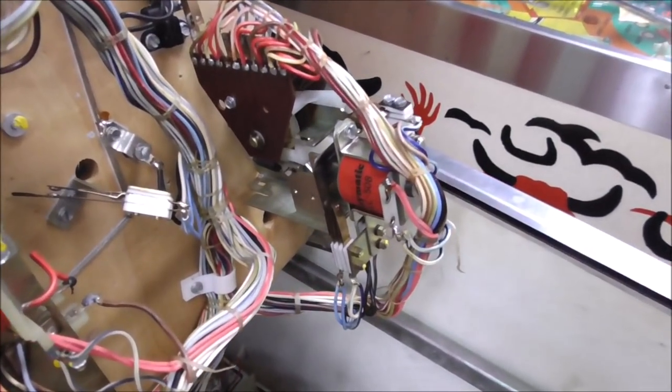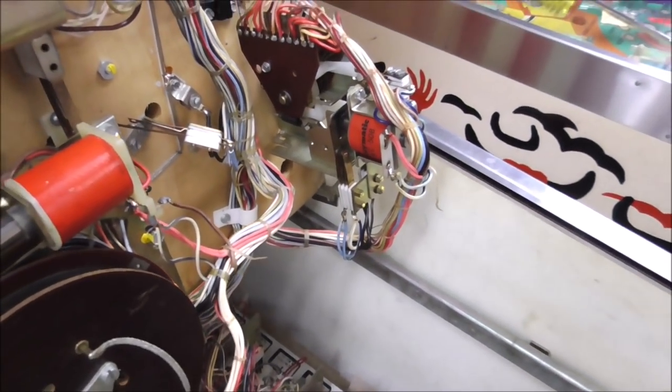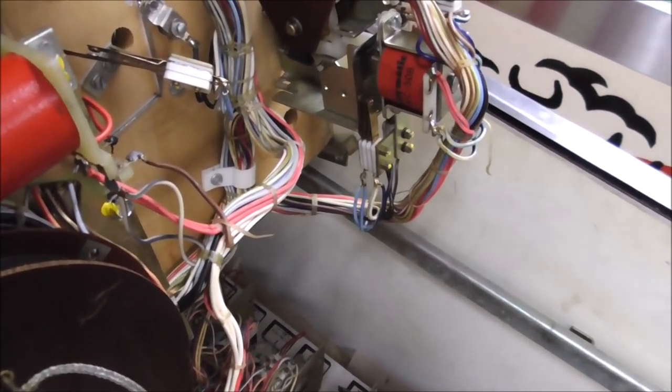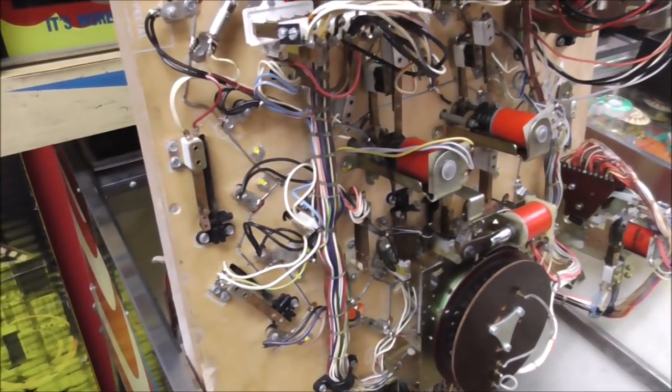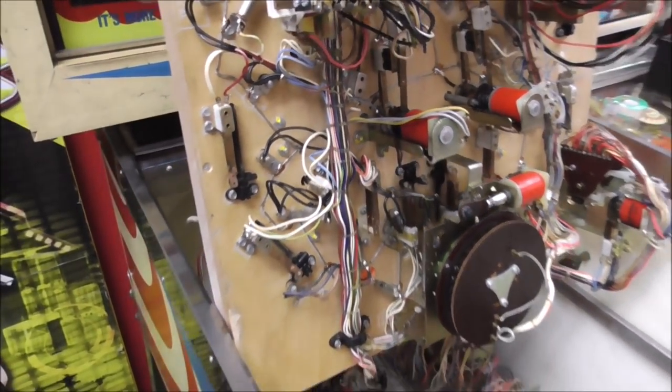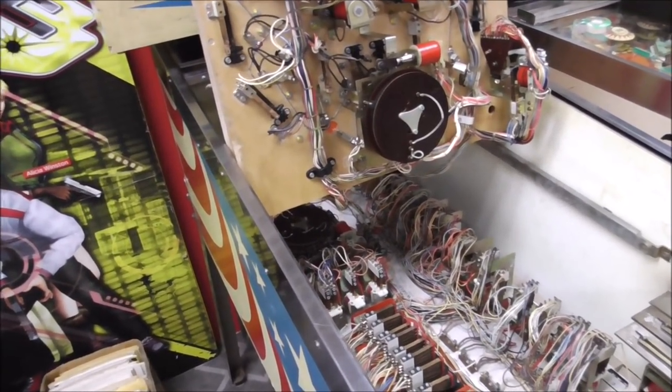I put that back together — took it apart and cleaned it, just like we did the score reels in the back box; it's very similar. Now I'm on to these switches. There is a thing that happens with these Playmatics specifically that you don't see on Bally, Williams, or Gottlieb. These switch stacks are riveted together.